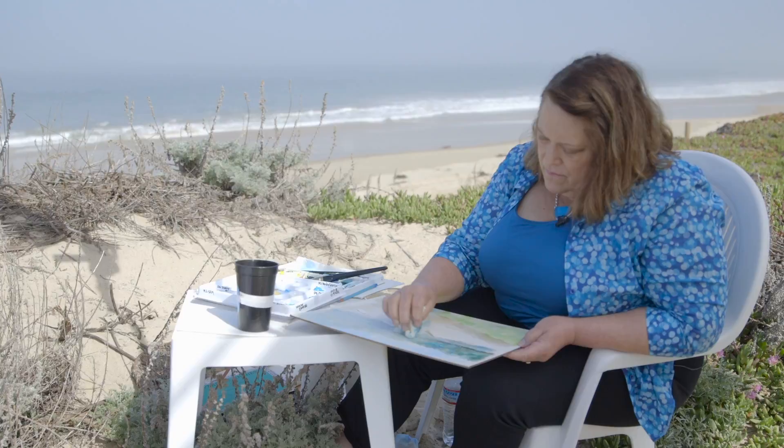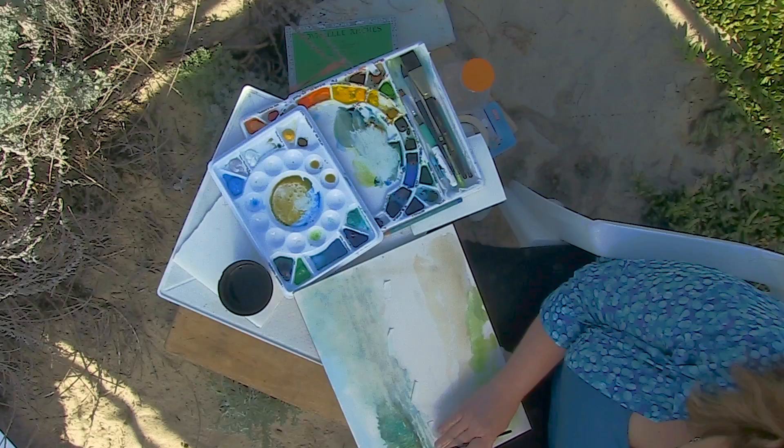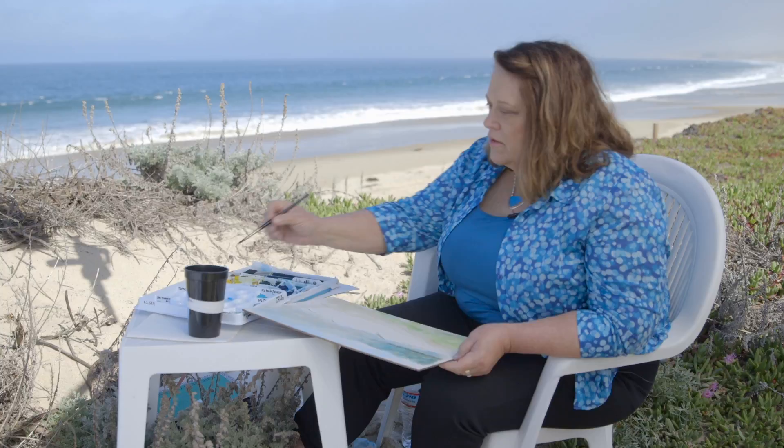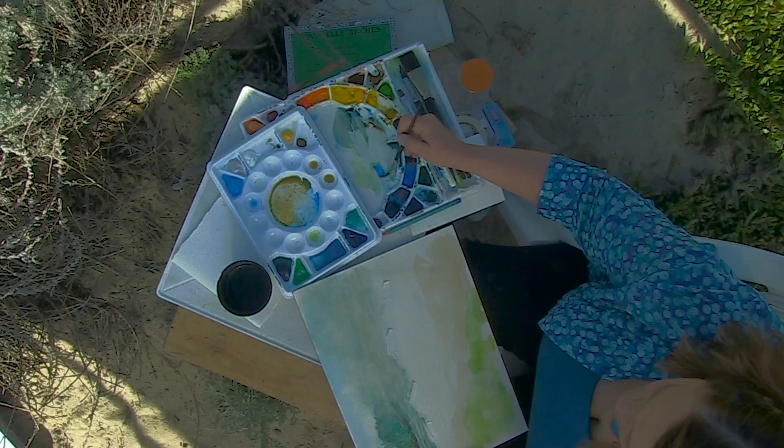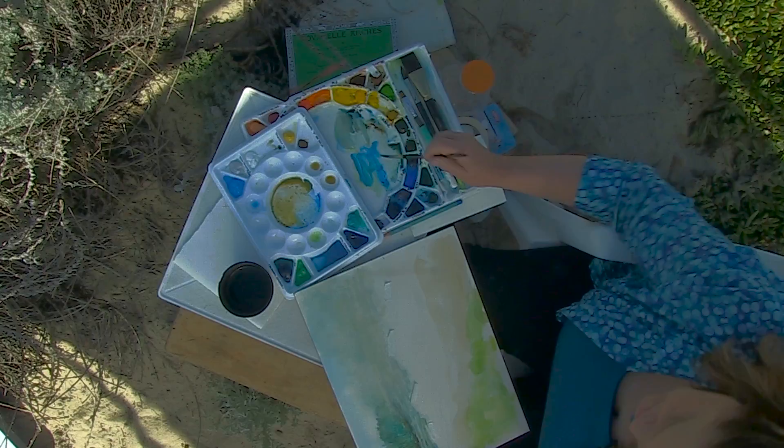I'm going to add a little bit more color in the front of the water. As the mist came across, it really muted most of the color, but as the water is closer to us it has a little bit more color. So I'm going to add some more color in the water closer to us — not too bright or jarring, just a little bit more. I'm using a Windsor blue — just a little bit of that.